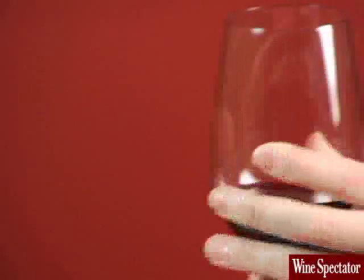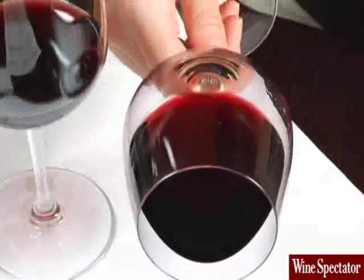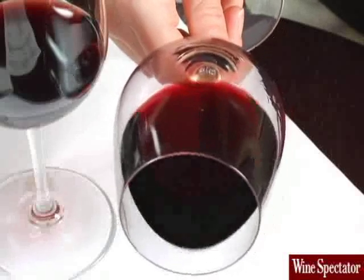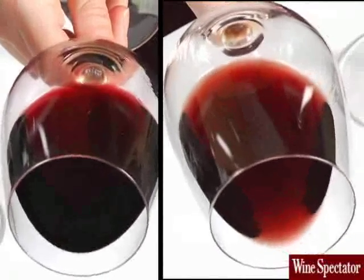Pick up the glass by the stem. This way, you won't warm the wine or leave fingerprints on the bowl. Look at the wine against a white background. Is the wine purple or ruby colored? This indicates that it's fairly young. If the rim is orange, it's probably an older wine.